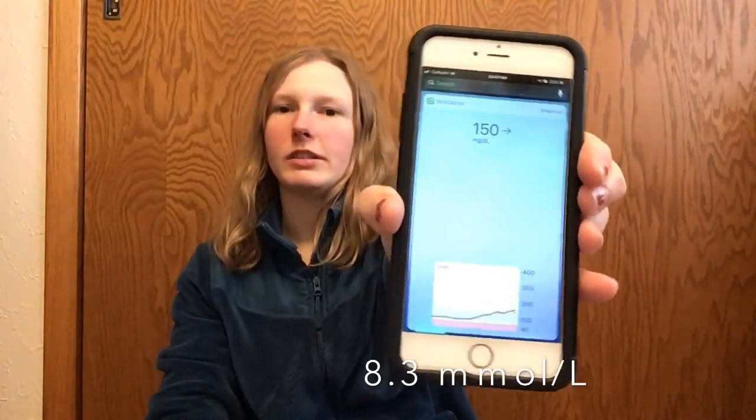My blood sugar right now is 150 and stable. I kind of over-treated a low before church — one of my biggest fears is going low in church and having the alarm go off with people staring. My blood sugar was like 78, which isn't really low and I feel fine at that level, but I just didn't want it to drop any lower in church. We go up and down — I'm Catholic, it's Palm Sunday — kneeling, up and down. So I took two glucose tablets, which is way more than I normally take, and I paid the price for it.